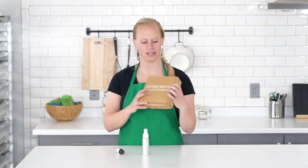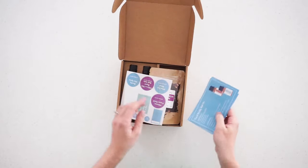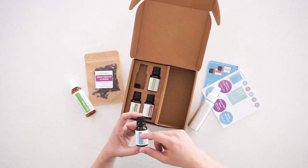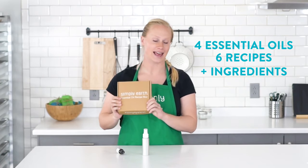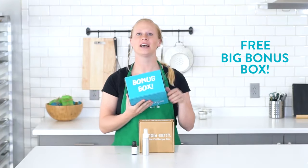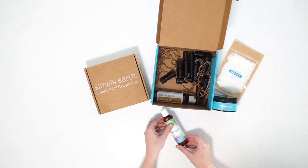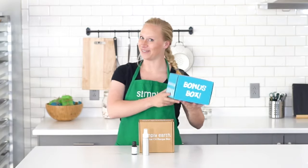Subscribe to our Simply Earth rescue box. This box comes with four full-sized essential oils and six different recipes, plus the things you need to make them. This June we are focusing on adding a natural twist to your summer routine. And that's not all — when you subscribe today, we'll throw in this big bonus box filled with things like containers, beeswax, and carrier oils you need to make this box come to life. Go and make your home more natural.